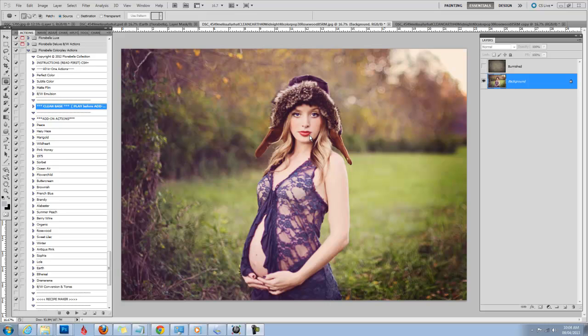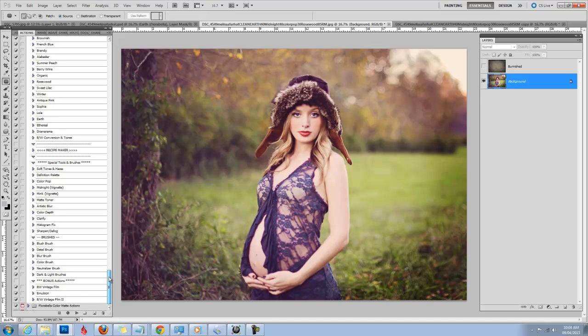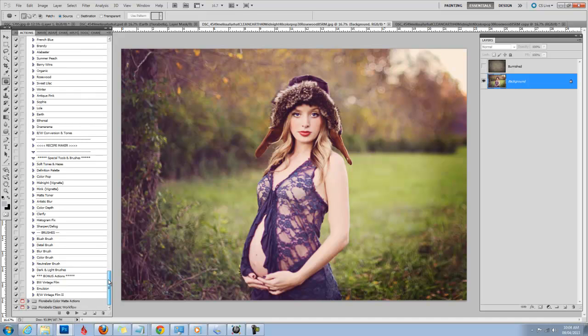This set is large and very versatile. It's really like two sets in one. You can accomplish clean, crisp, colorful edits, deep, rich, rustic, earthy edits, both in color and black and white, vintage, soft, hazy. Really you can do it all with this set. It comes with several different bases and artistic add-ons, some special workflow tools and brushes. For a limited time it also includes some bonus black and white vintage film and emulsion actions.